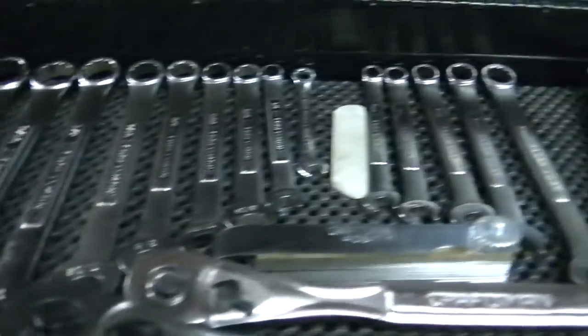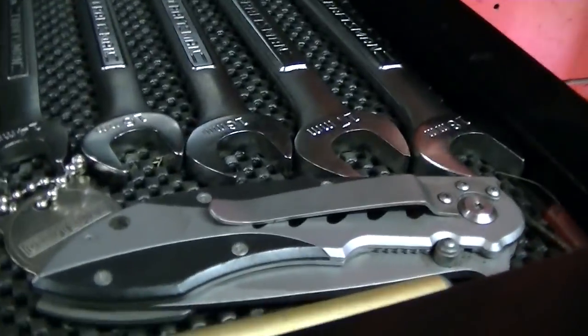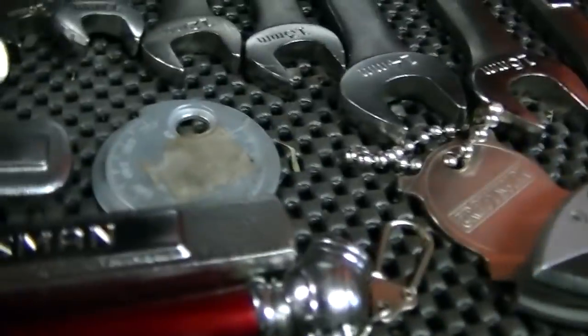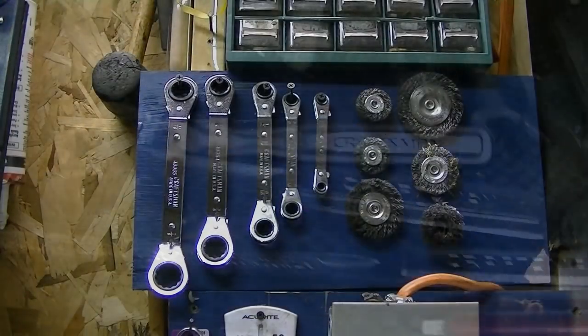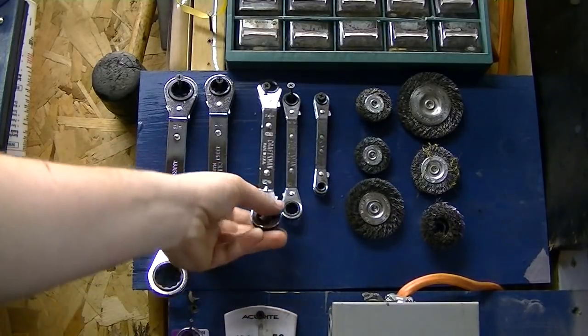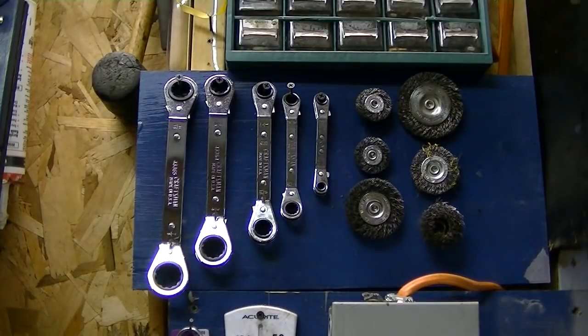A set of wrenches is a requirement — you pretty much have to have a set of wrenches to do any repair, and it's also nice to have a knife on hand. A feeler gauge, or one of them for spark plugs. These are some of the handiest things you'll ever use right here: ratchet wrenches. They're wrenches, but they're ratchets and you can reverse them too. They're extremely handy — you'll use them all the time.